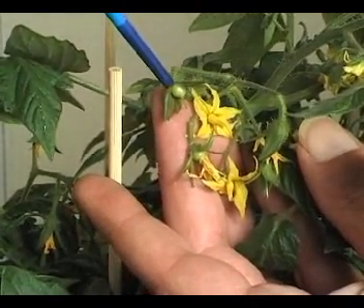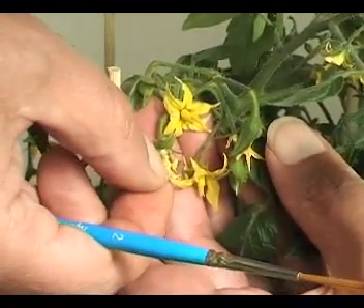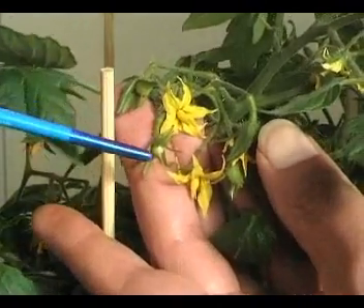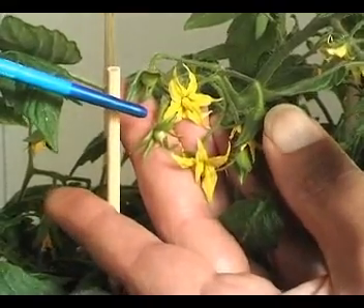This is the female part down which the pollen goes and fertilizes the ovary, which has now become the tomato — just there. Here's another one: I just take off the anther cone and there's the style, and there's the new tomato.